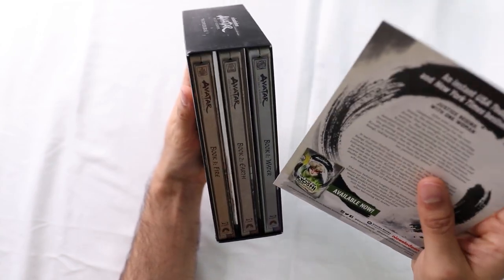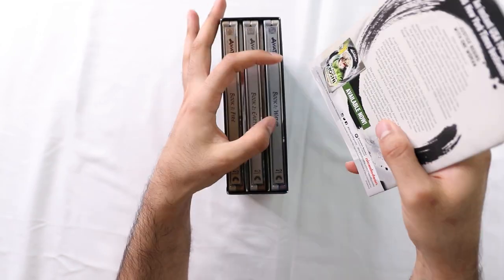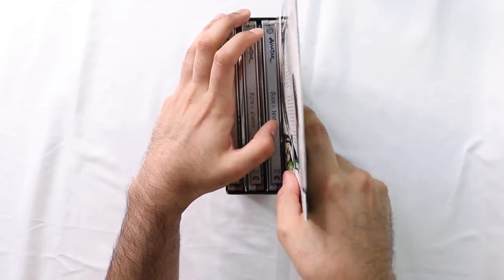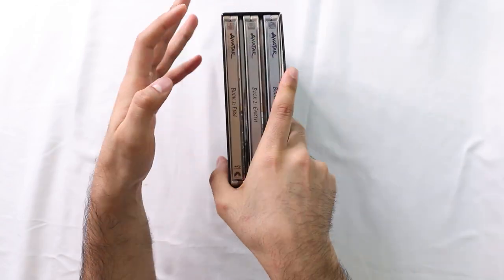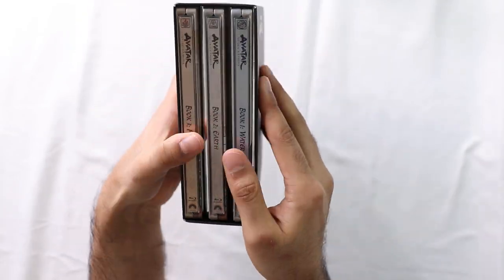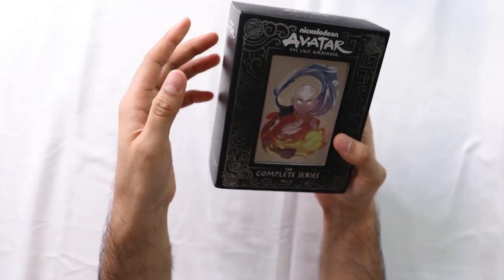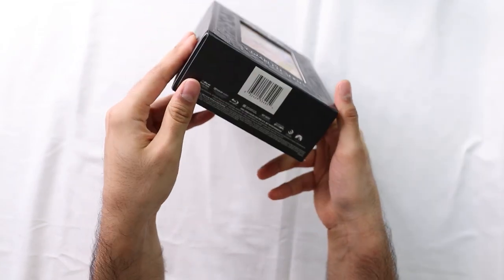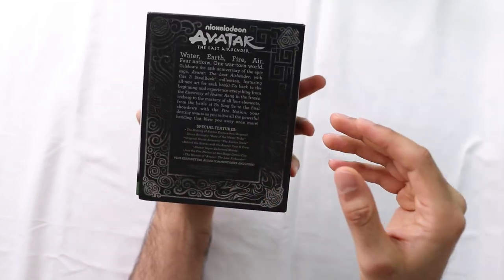Unfortunately, no digital copies on this, but that's okay - it's on Netflix for now. That's the set. Really good set, worth it. You can probably find it on sale. Amazon has them. It is a limited edition, so get your hands on it before it disappears.